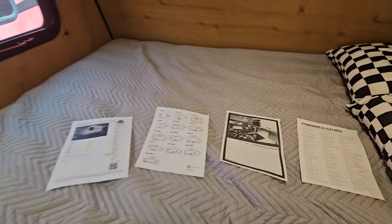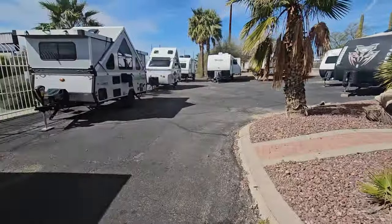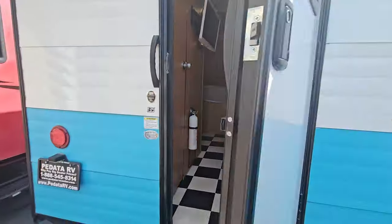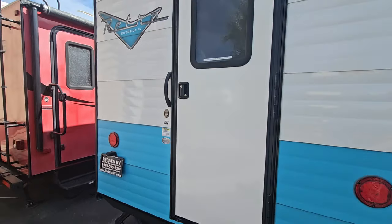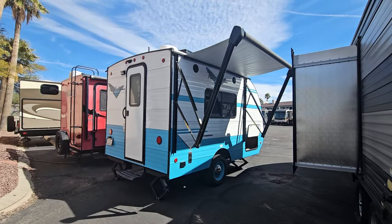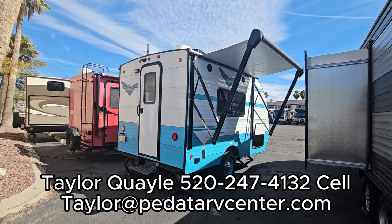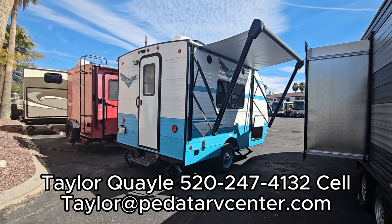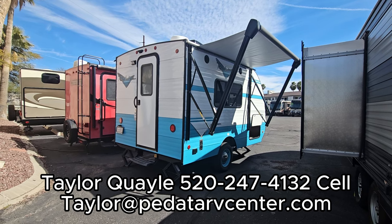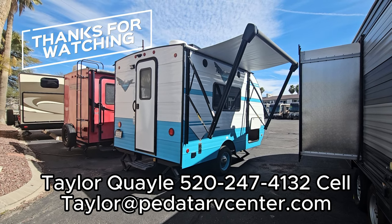So there you guys go — 2023 Riverside Retro 135. Cute little trailer, great little starter trailer, especially with that turquoise exterior. 3,600 pounds, so very easily towable by a lot of different vehicles including just about every half-ton truck out there, and maybe even some vans and SUVs. If you have any questions on this trailer, go ahead and contact me — I'll put all my contact info on the screen: email, text, whatever it may be. You're welcome to reach out. $18,000 is what we're selling it for. We're down in Tucson, Arizona. Give me a call if I can help. Have a great day, thanks for watching.